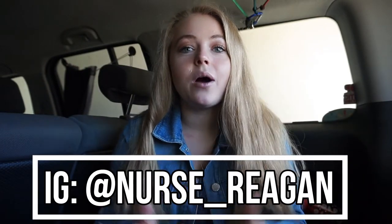Hey guys, it's Reagan, and for today's video I'm in the back of my car again, which means we are doing an updated first aid kit. This is a DIY budget-friendly first aid kit, and I wanted to share the updated version with you guys. The original video was posted back in 2019, so a very long time ago, and I wanted to do an updated version.